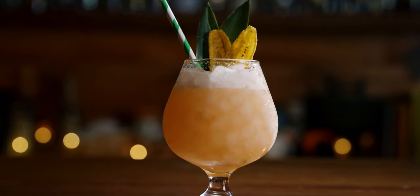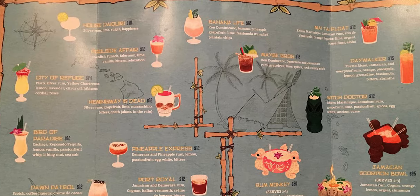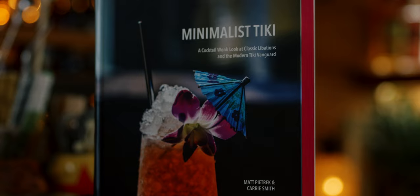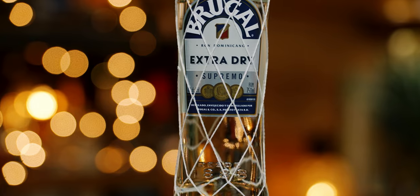The Banana Life was created by the Bay Area's own Doc Parks for the opening menu at Pagan Idol in San Francisco. The drink was on the menu day one and is still there today. It's featured in Minimalist Tiki by Matt Petrick and Kerry Smith and is one of three cocktails by Doc Parks in the book. I asked Doc Parks about Banana Life and he told me that originally they used Brugal Extra Dry as the base since that would be an easy entry rum for many of the guests of Pagan Idol who may not have any experience at all with tiki.